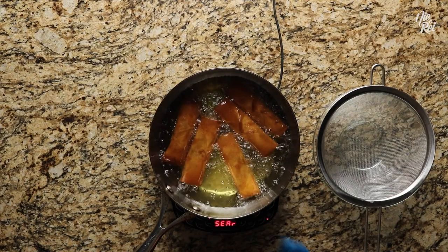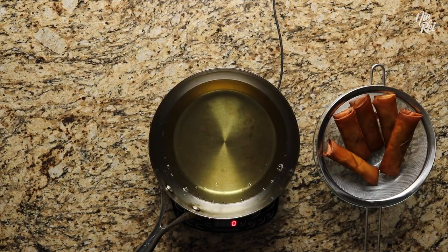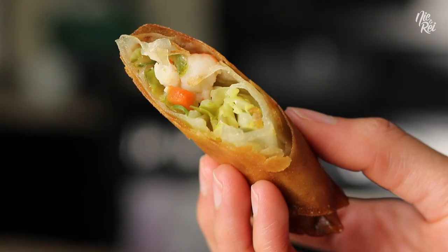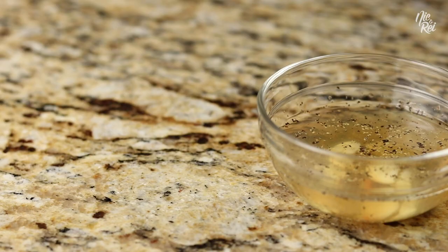Once they're done, transfer them to a strainer or paper towel to allow the excess oil to drip off. And you're done! To learn how to make the vinegar sauce for the vegetable lumpia, check out the link in the top right corner — because oh my gulai, you should not be eating vegetable lumpia without it. It's talagang tasty!